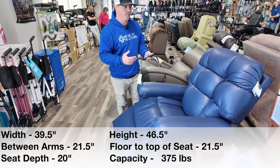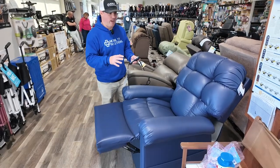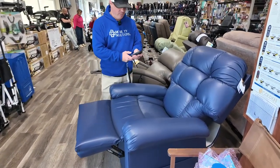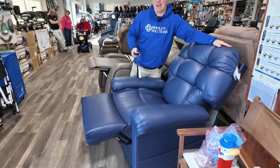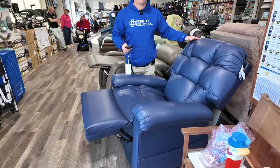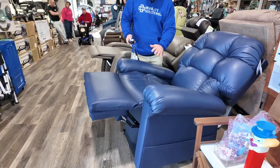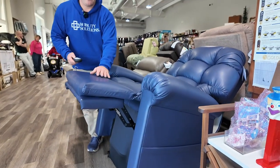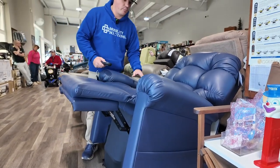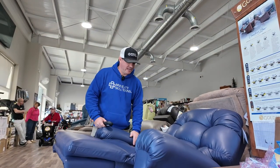They look exactly the same. So if you're looking at buying two chairs and your wife or husband has swelling in their feet, I would suggest the PR515 MLA with Twilight. Maybe you get the other chair — the PR510 — without the Twilight. They'll look exactly the same, but the Twilight feature brings the feet up to 30 degrees above the heart, which is a big health benefit your doctor may be recommending.